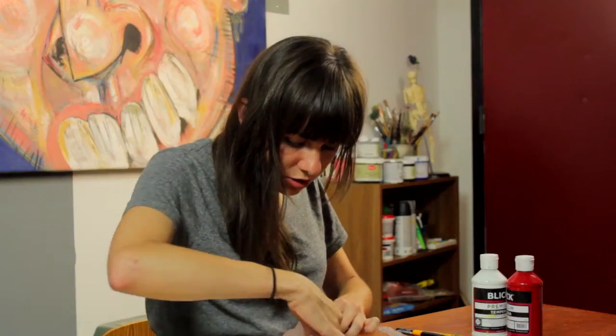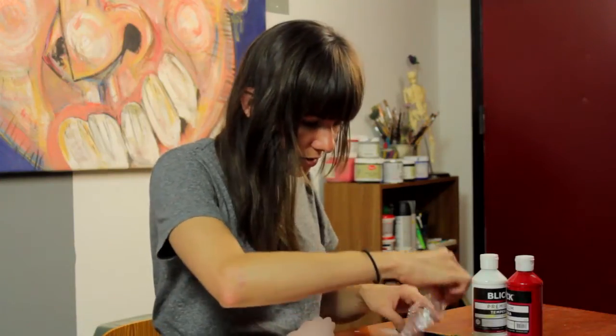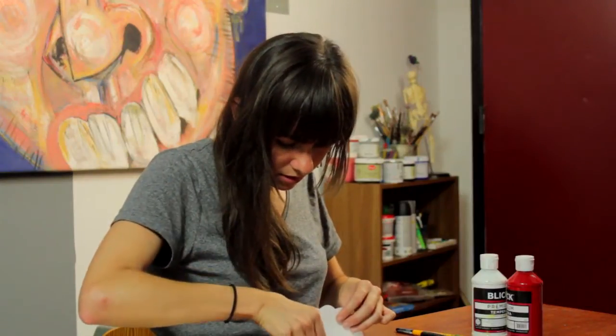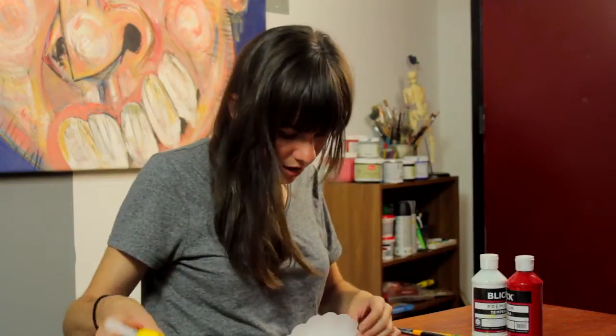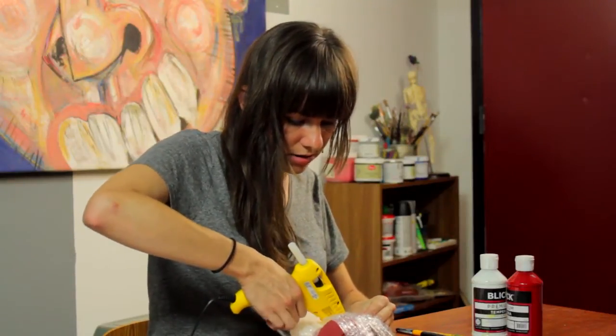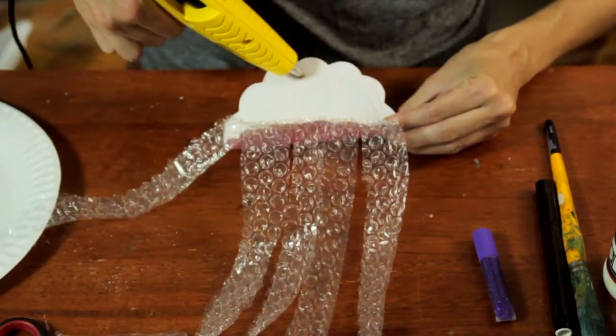Just gluing the strips down, and we will add a little bit here on the other side. Close it up.